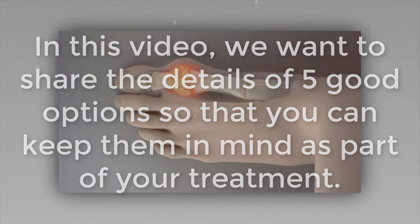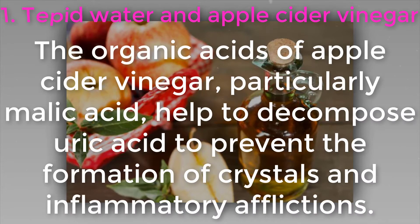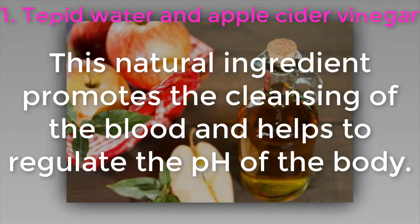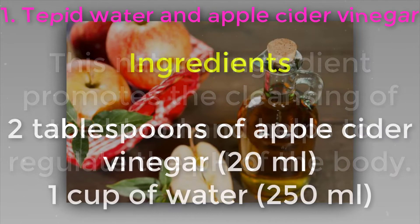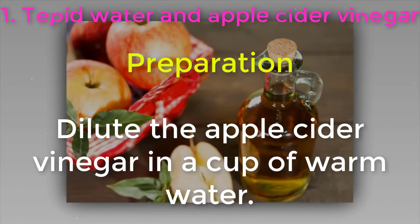One: tepid water and apple cider vinegar. The organic acids of apple cider vinegar, particularly malic acid, help to decompose uric acid, prevent the formation of crystals, and reduce inflammatory afflictions. This natural ingredient promotes the cleansing of the blood and helps to regulate the pH of the body. Ingredients: two tablespoons of apple cider vinegar (20 ml) and one cup of water (250 ml).